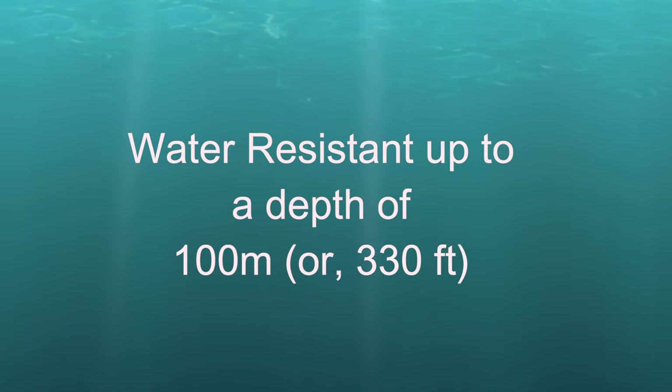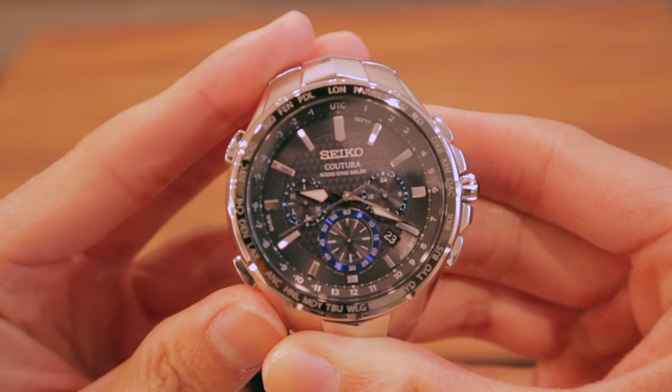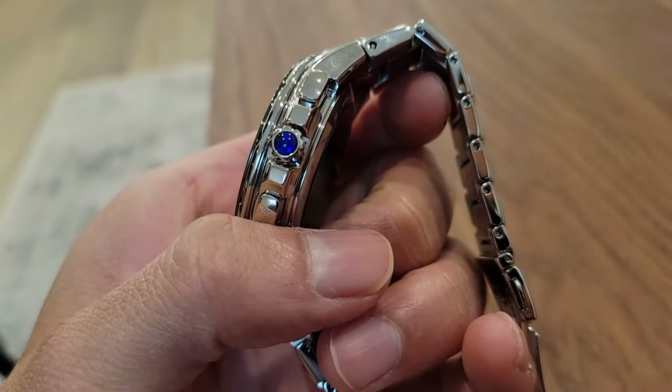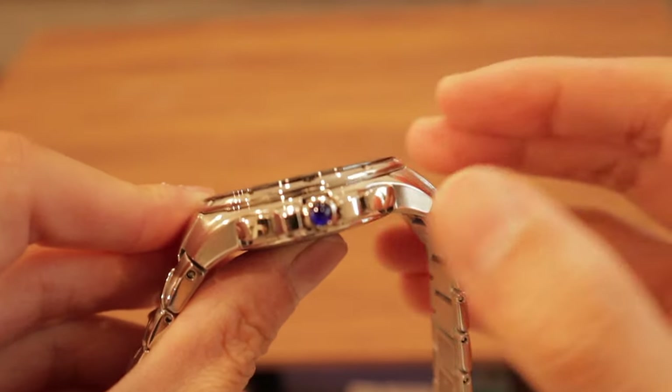The watch is water resistant up to 100 meters in depth, or about 330 feet. Looking at the dial, there is a one-hour chronograph with a date display at the four o'clock mark and a 24-hour indicator at the three o'clock mark. On the side, if you look closely, there is a blue kabuchan crown, which gives it a nice accent piece to the watch.